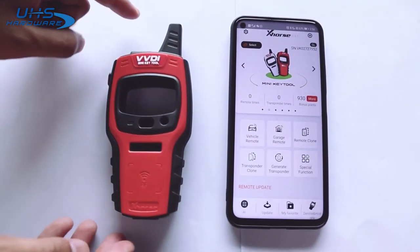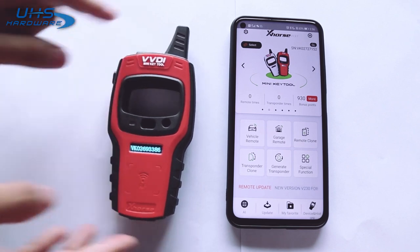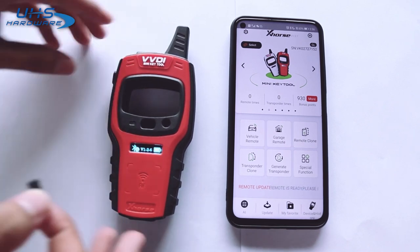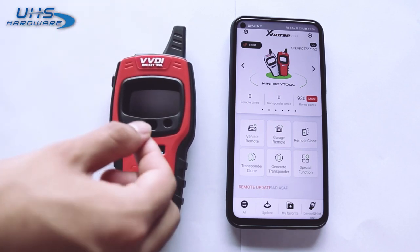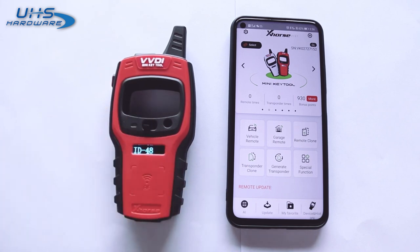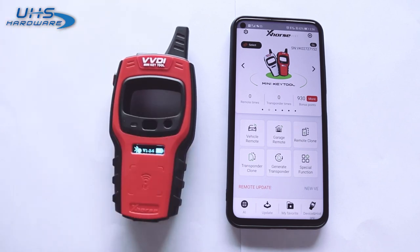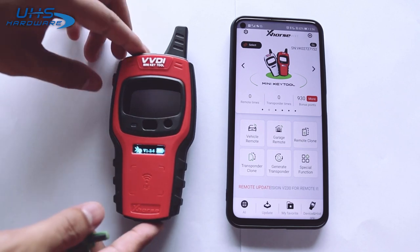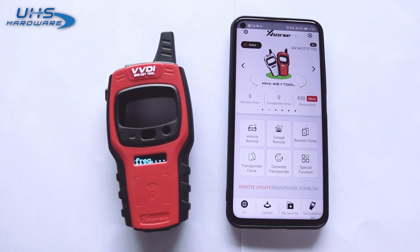First let me show you how to do the transponder detection and frequency detection. Press and hold the power button for one second. Here we can see the serial number, Bluetooth status, firmware version, and battery level. Now we are ready. Press the power button for one second to do the transponder detection. We can see the ID46. Short press the power button once to start the frequency test.